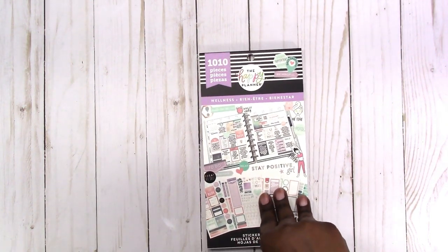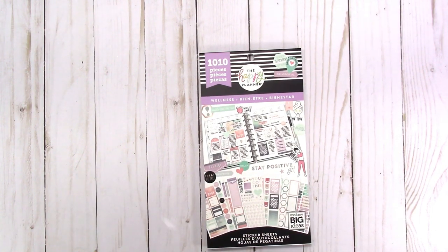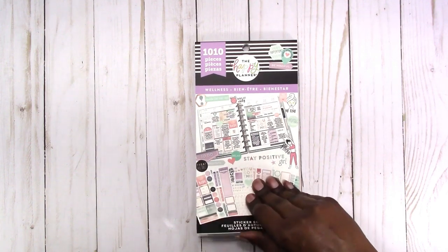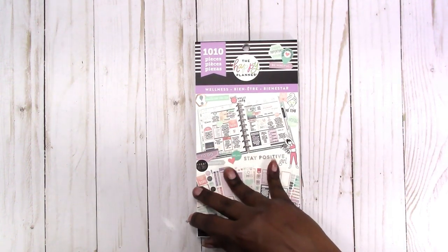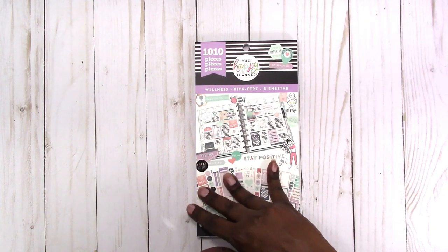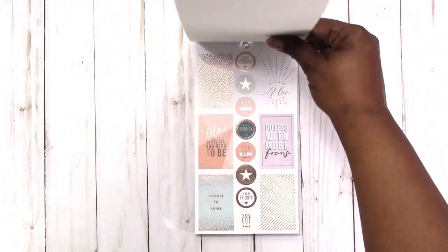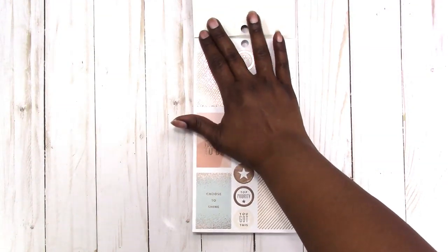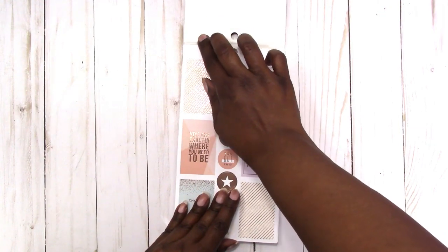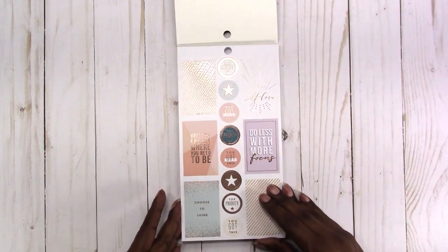These are the Happy Planner Wellness sticker books. They are in Walmart now, from what I understand. What I really liked about these books is that they're not bright vibrant colors — they are more soft pastels, and from what I remember, yes, they use the rose gold. I really don't like that the sticky comes off of the cover like that, but we'll work with it.